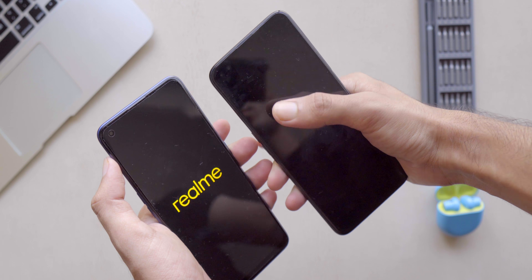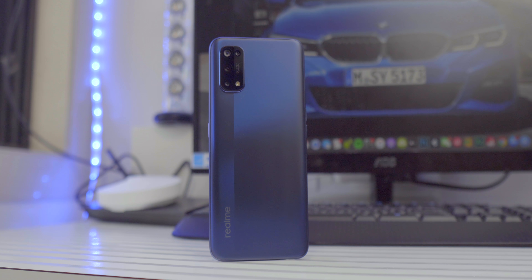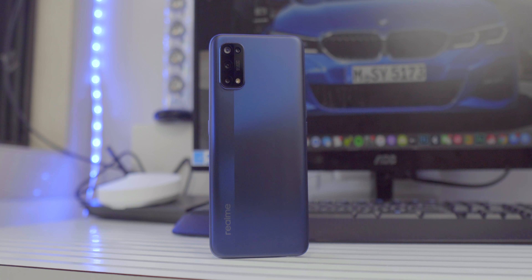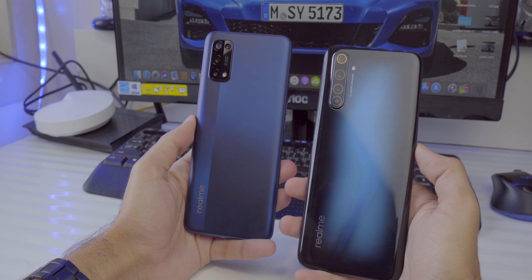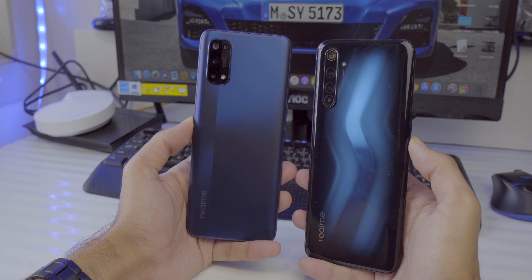Initially I was disappointed because I like glass backs, but the plastic back Realme has used here is actually pretty good. Compared straight up to the Galaxy M31 or M31s, this one feels a lot more premium — it hasn't gotten any scratches, it's a matte finish so it doesn't attract fingerprints, and I don't think it will scratch easily. It's also 20 to 25 grams lighter than the Poco X2 and Realme 6 Pro.